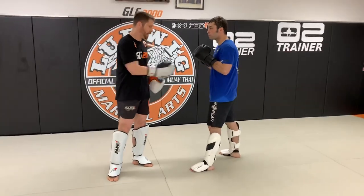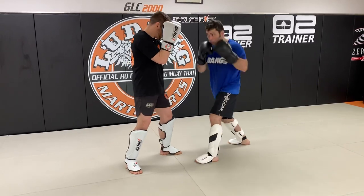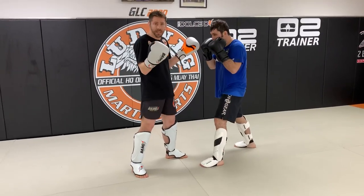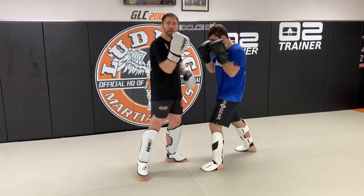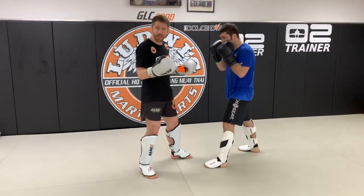Now let's talk about the left uppercut. Left uppercut comes — left hand block. Left uppercut comes — right hand block. Those are two basic options. Same thing — we can parry with the elbow. He goes left uppercut, parry, and here's my own counter back with that elbow. So that is an option.